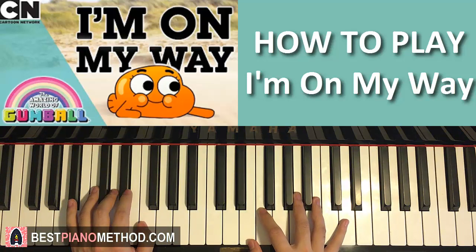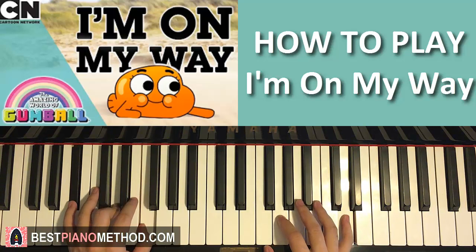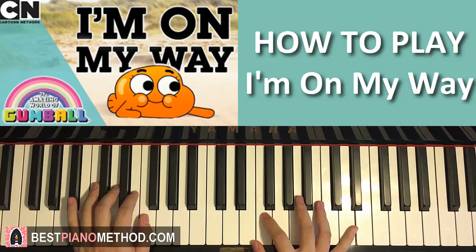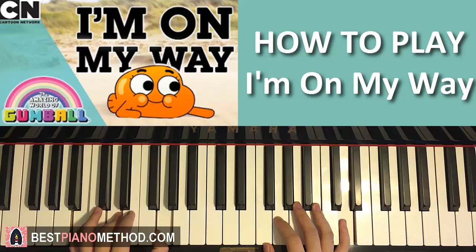So it goes like this: the right hand starts first, then D and the B flat major chord together, and then the first inversion chord by itself. That's the first part, so let's do it again — together, two, three, like that.